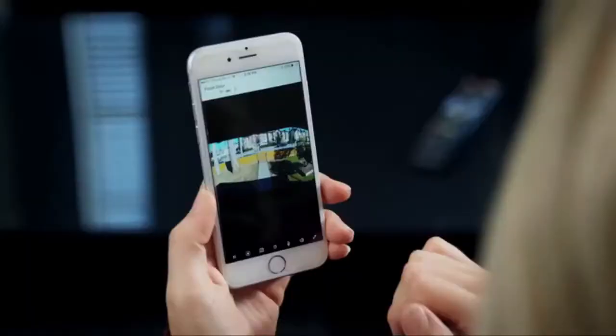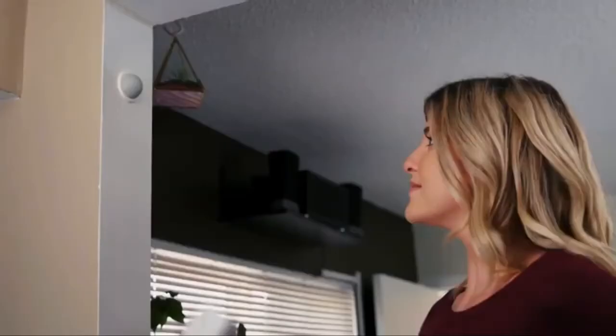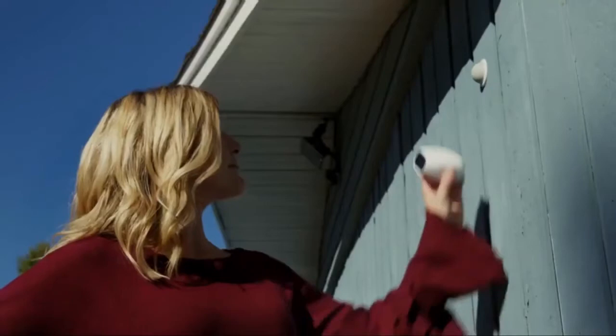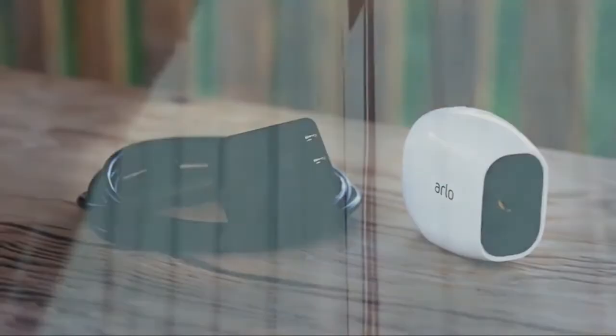Just pinch to zoom in the Arlo app to highlight an area with incredible clarity. You can use Arlo Pro 2 wire-free cameras indoors, or you can take advantage of its weatherproof design and flexible power options like the Arlo solar panel to use it outdoors. When you plug your Arlo Pro 2 camera directly into an indoor or weather-protected outdoor power outlet using the optional Arlo outdoor power adapter, you unlock a host of additional features.